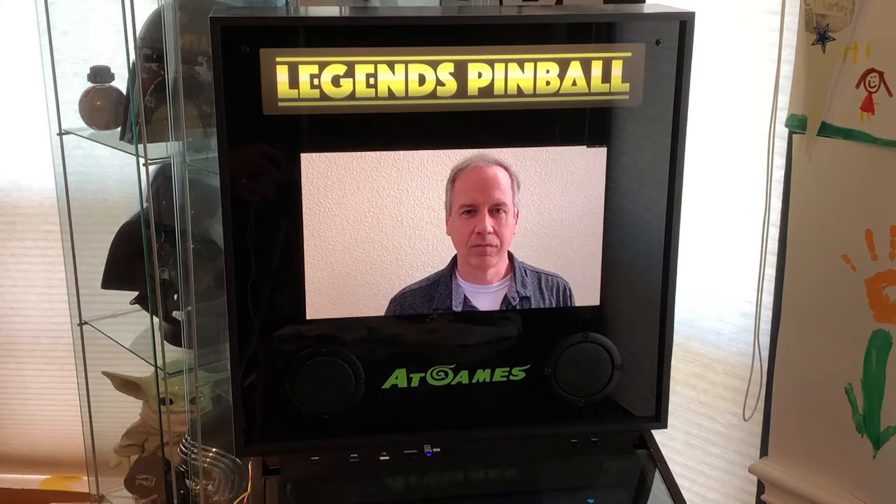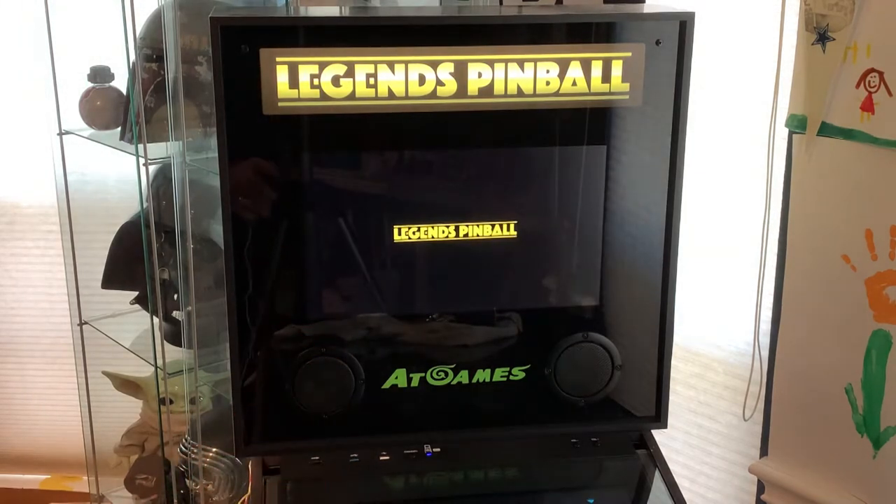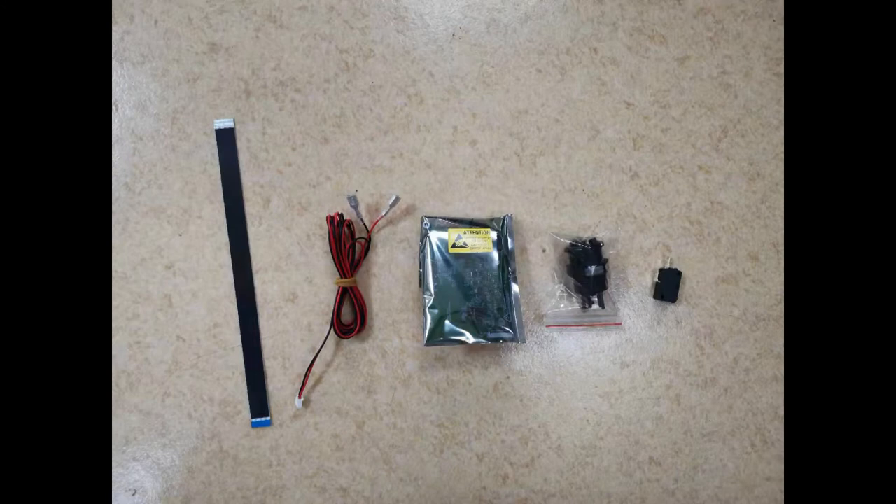Let's take a look at this product. Within the package you'll see from left to right these components. The first one is the EDP or FPC cable. Second is the wiring for the button control. The third piece is the switchboard itself. And the fourth and fifth piece are the components of the button mechanism.